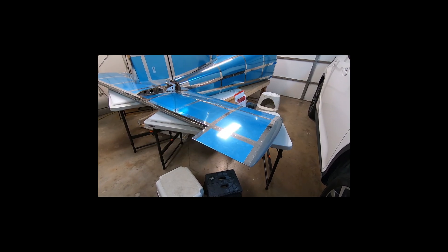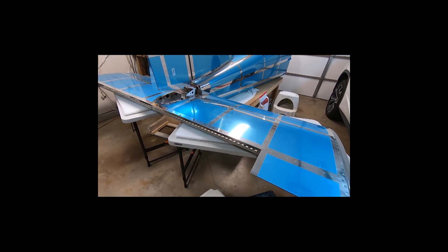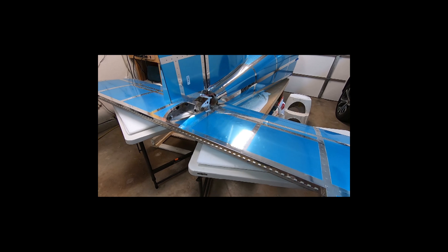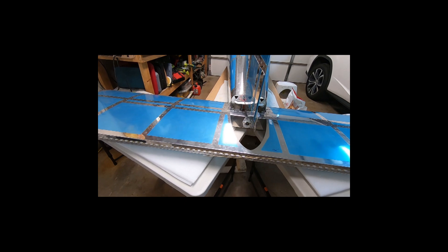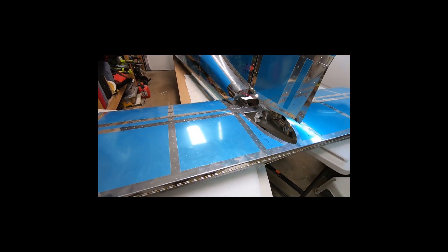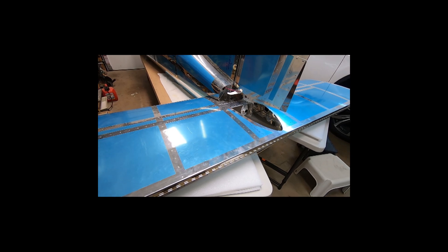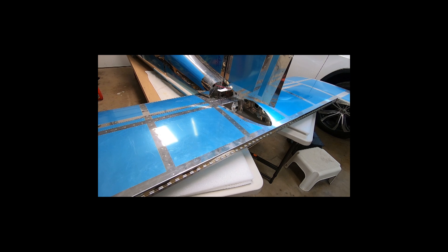Thanks to the auto flip feature of the GoPro, it videoed this clip in portrait and not landscape. Sometimes automatic features like this can bite you in the aft. So I used my software to flip the image on its side. Here you can see how the table setup and foam pads made it somewhat easy to put the final two bolts in.